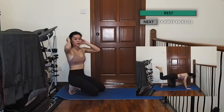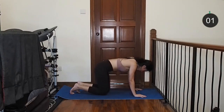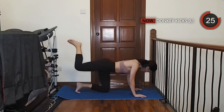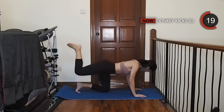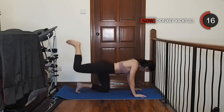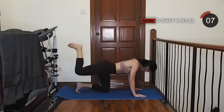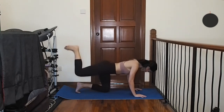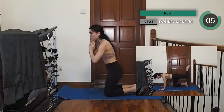Come into a table top position and make sure your shoulders are stacked directly above your wrists. Lift and bend your left leg off the floor, then pulse at the top of the rep for the next 30 seconds. Let's move on to the right side now. Make sure you're not arching your lower back and push from your glutes.